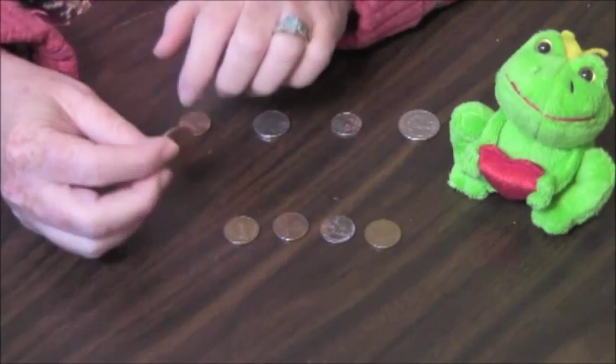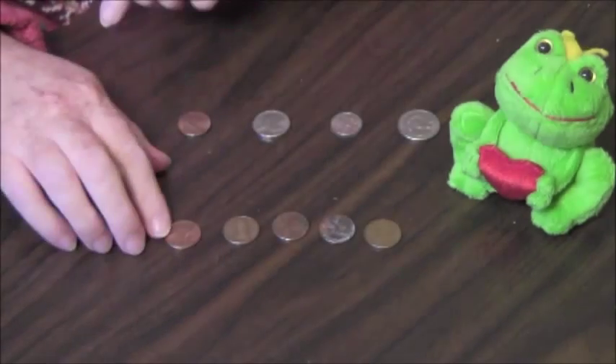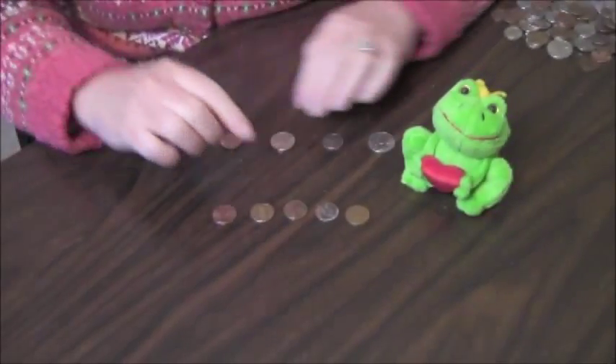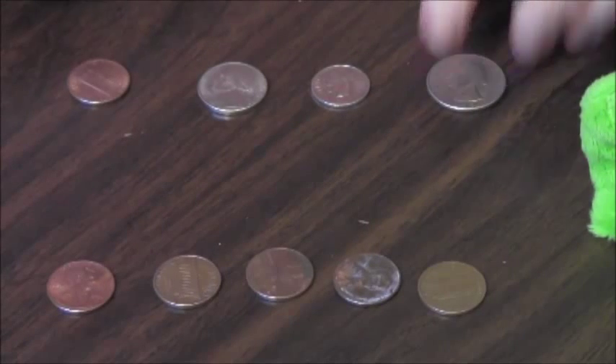The picture of President Abraham Lincoln faces to the right. You see here? He's facing this way. With the other coins, the presidents are all facing the other way.